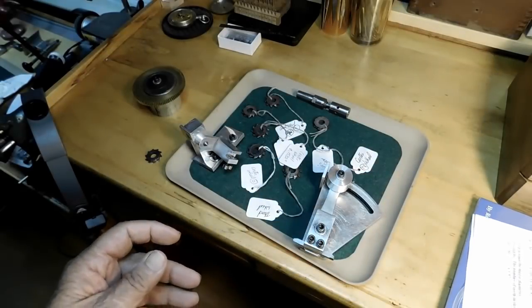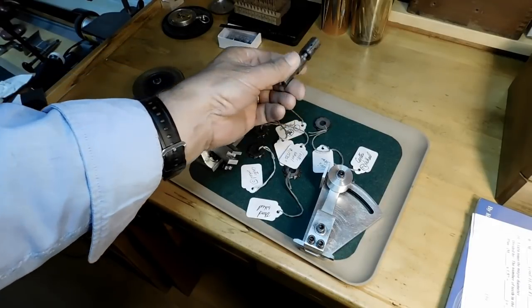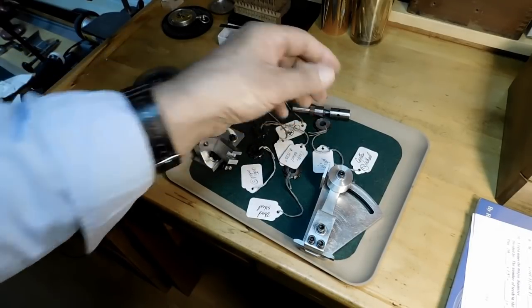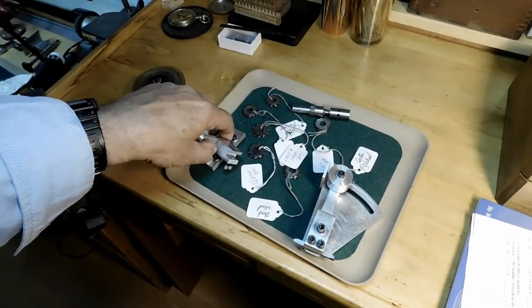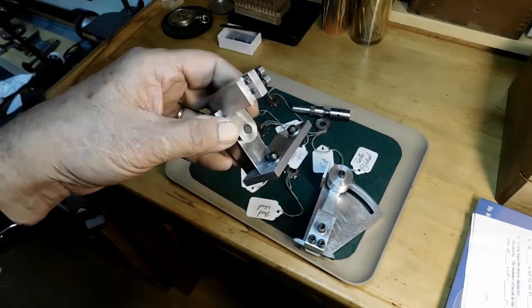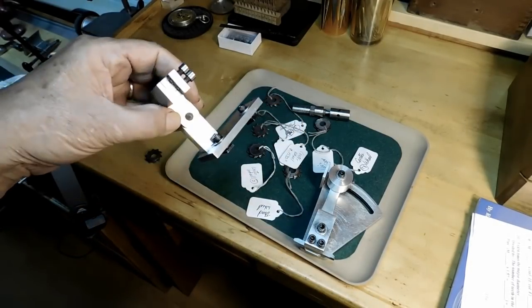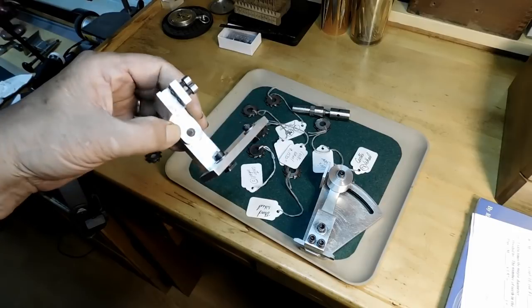You do need a couple of tools. These tools are made for a watchmakers lathe, but I modified them to fit on my Sherline. The first one is this little radius tool here. It's not very hard to make and he gives you good instructions on how to do it for a watchmakers lathe, and then you just modify it so it fits on your lathe.